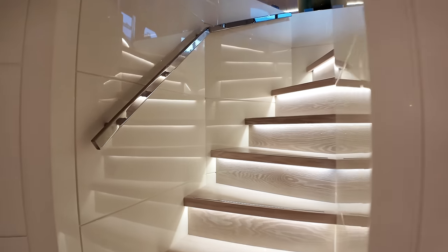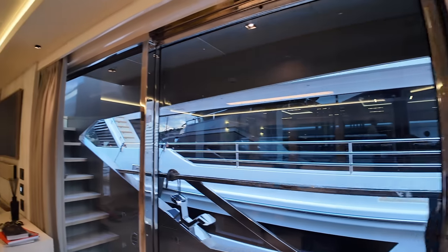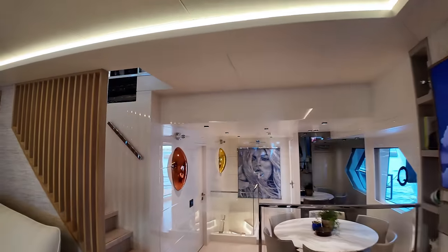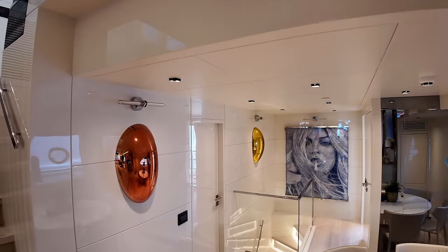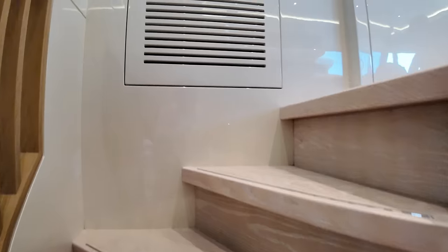That is the accommodation areas. To summarize: the owner's stateroom is up forward, then there's another double stateroom, and aft we have a single as well as another double. I'll now take you over to the galley on the port side, but first let me take you up these steps to show you the bridge deck.